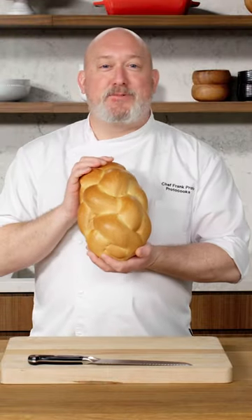The secret to the best French toast is choosing the right bread. I like the challah bread, baby.